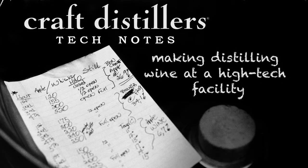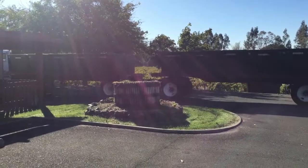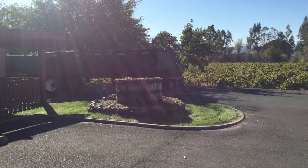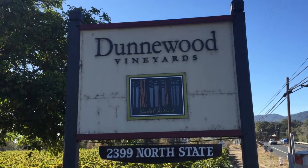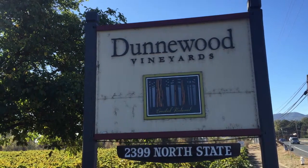I'm Ansley Cole, and I want to talk a little bit about the wine that we use for distillation. We are contracting with growers to harvest grapes to our specification, and then they deliver it by truck to the Dunwood Winery, which is just north of town in Ukiah.